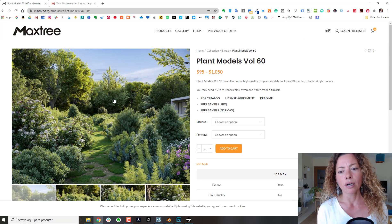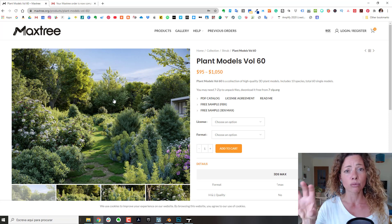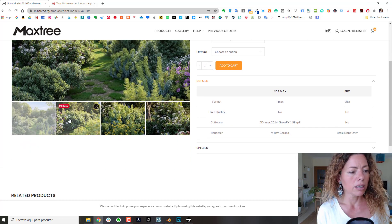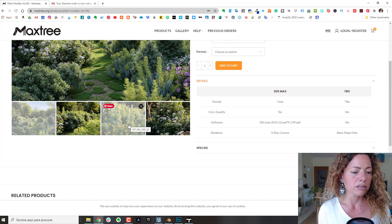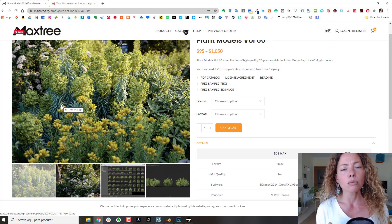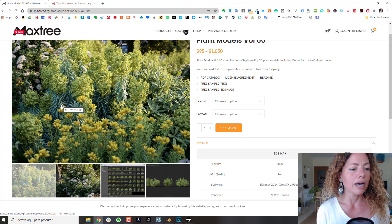You have 10 species and each species has 6 growth sizes. It's pretty cool — a lot of Mediterranean plants that I wanted, and plants not very easy to find in the 3D warehouse, like this Euphorbia. So I'm going to show you the process. I'll show you first in Lumion, which has an extra step to it, and after I'll show you in Twinmotion as well.